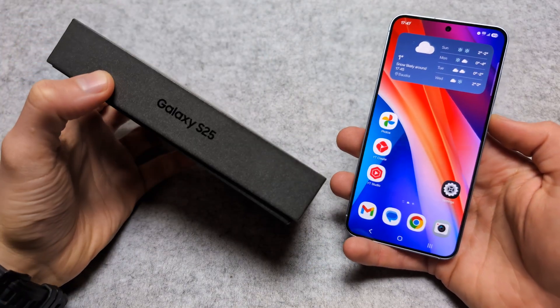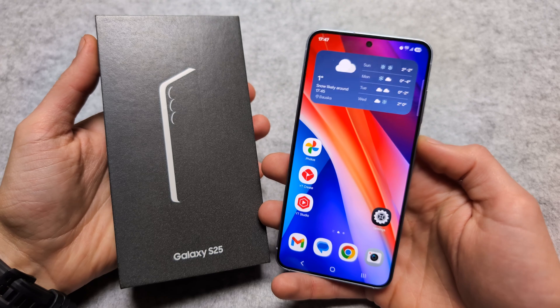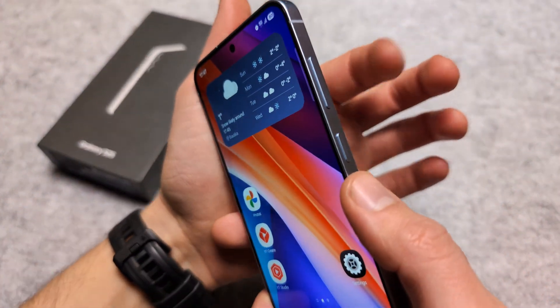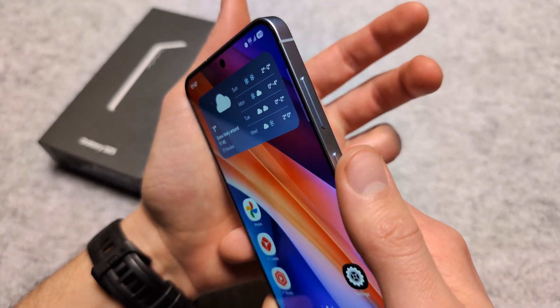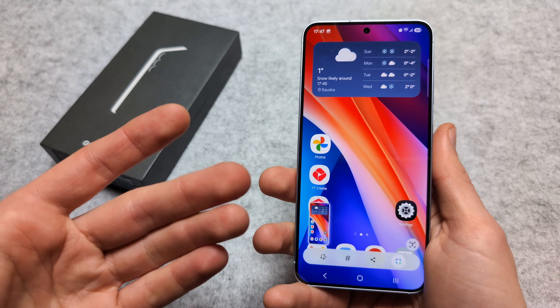Let me show you several different ways how you can take a screenshot on your Samsung S25 and S25 Ultra phones. Probably the easiest and fastest is by using the buttons — simply press the volume down and the power button at the same time, and as you press them, a screenshot gets taken.